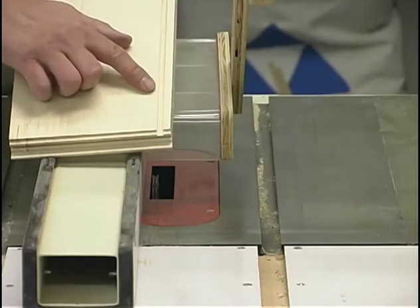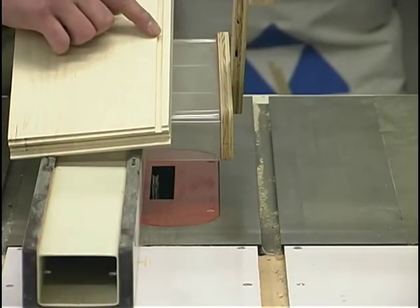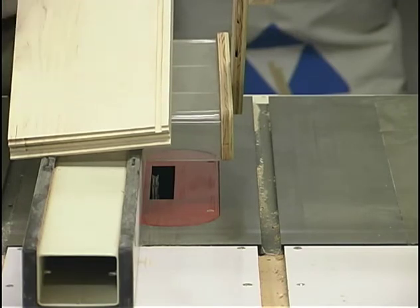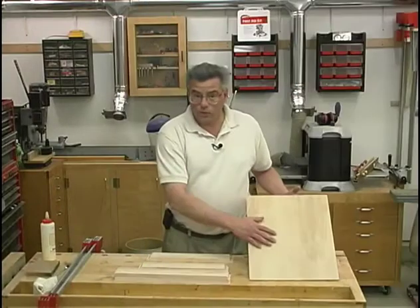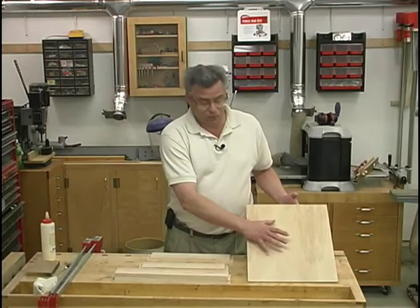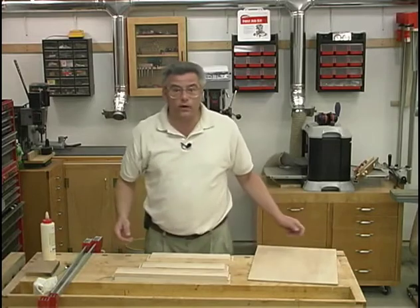Using a quarter inch stacked dado head cutter, I've machined a groove along the bottom edge of each of the drawer sides, fronts and backs to receive the plywood bottom. I've gone through and cross cut and ripped all of my plywood bottoms to width for the drawers. Now I'm ready for some assembly.